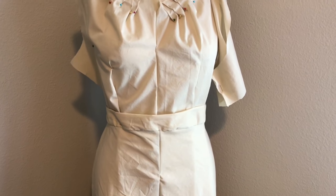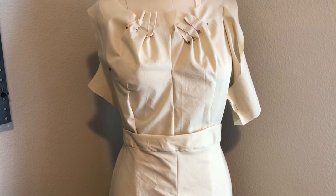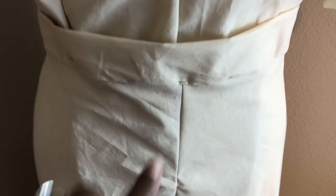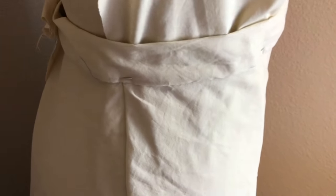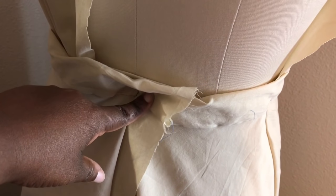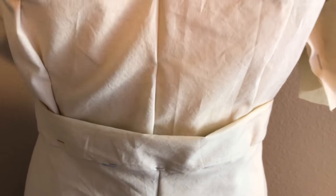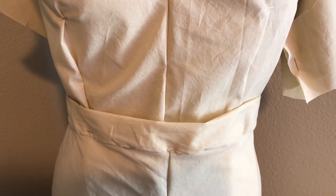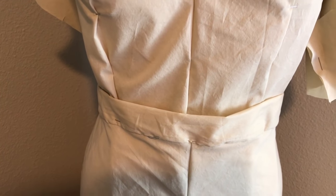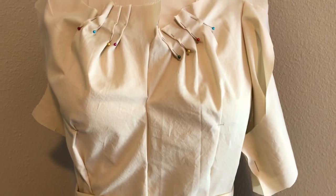Instead of redrafting the whole skirt, I decided to take it out of the seam allowance — doing a half-inch seam allowance instead of five-eighths. I have four different seam lines: the front seam, the side seams, and the back seam. My dress form has a 30-inch waist and I'm a 32 or 33, so it fits loosely on the form, but it fits perfectly on me. All four sections of the skirt are still in perfect symmetry and I'm really happy with it.